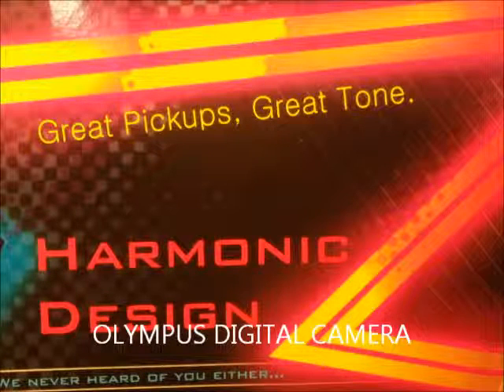This is a little test of the Harmonic Design P90 Super 90 bridge pickup I put in my LTD — the guitar I use for all my little tests, my experimental guitar. I have a humbucker in the neck that came with the guitar, and this is the Super 90 in the bridge. The first one is the humbucker alone.